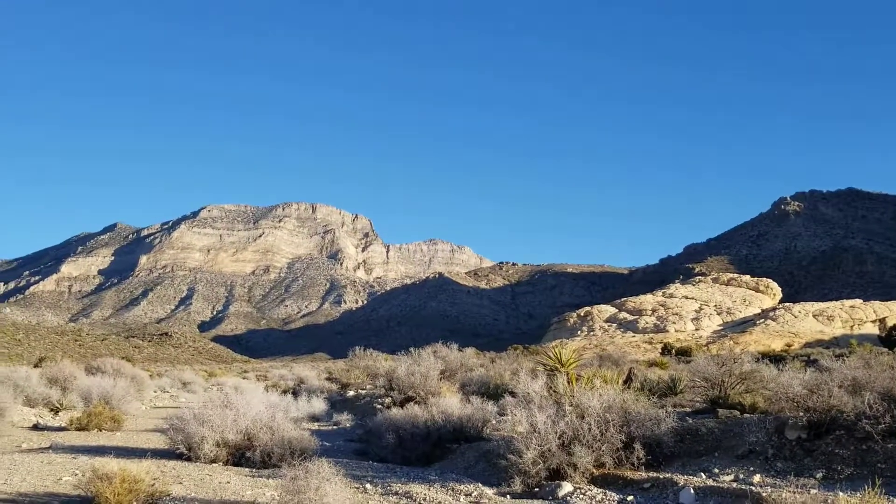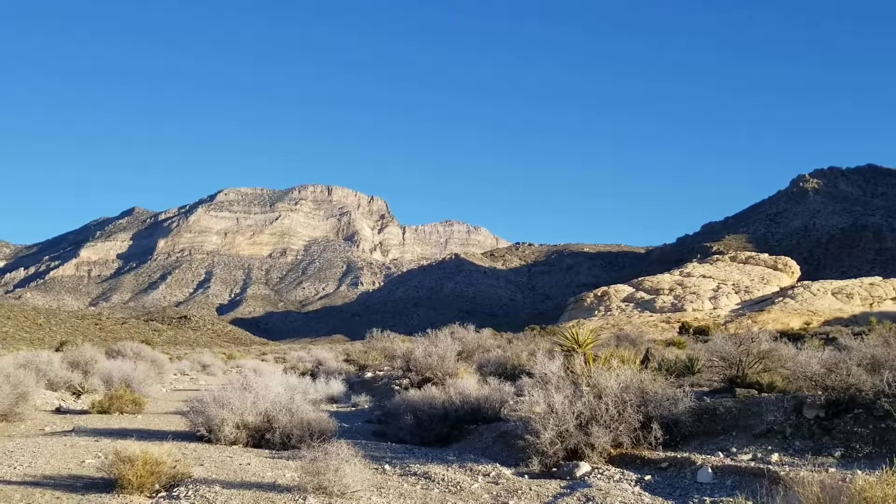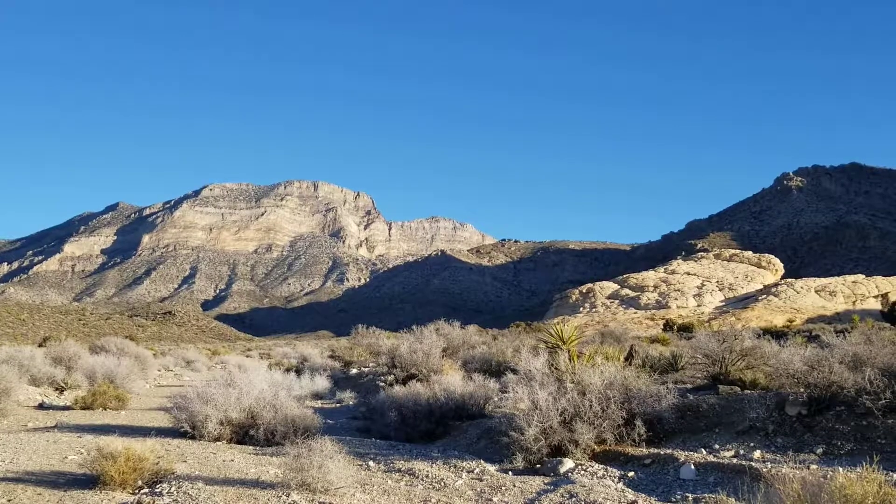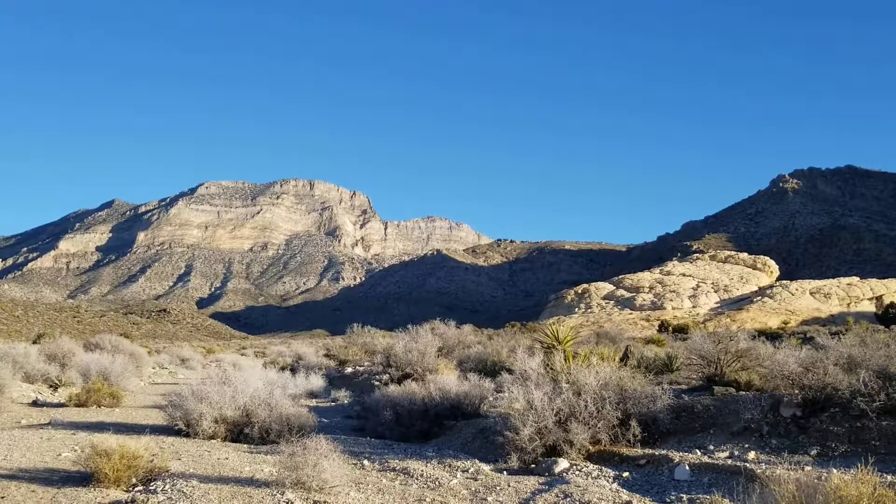I'm going to try to skirt around the edge of what I'll call the Turtle Head Peak saddle ridge — right there where you see the shade. Take a right at the end of that shade, at the end of that ridge, and then head on up La Madre Mountain.